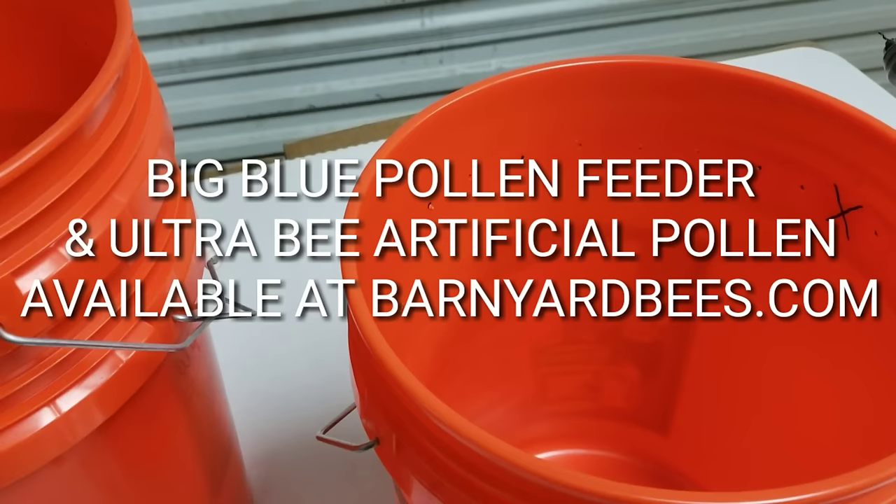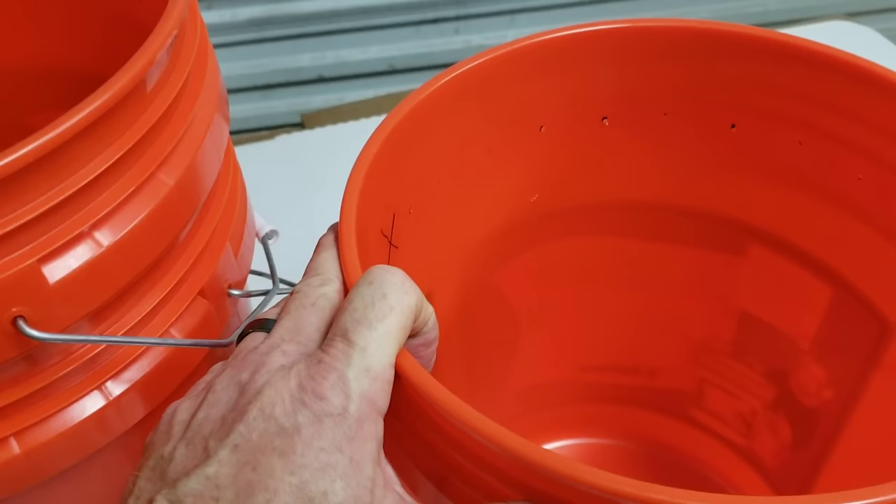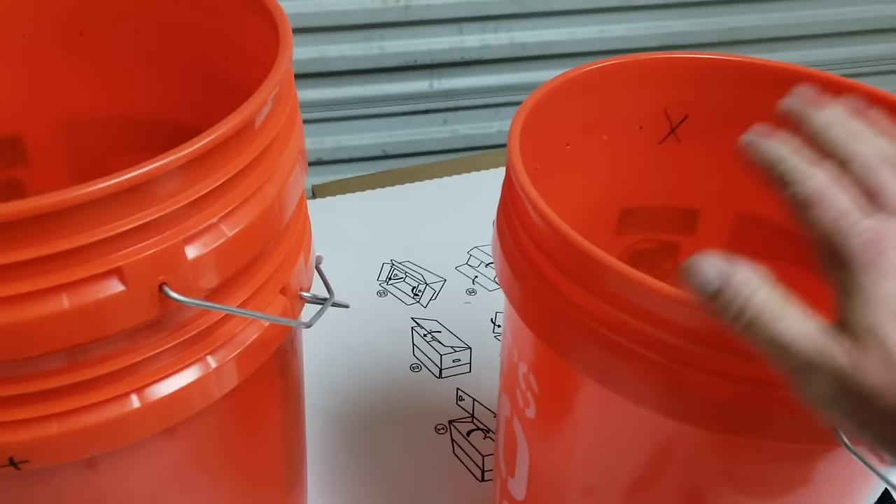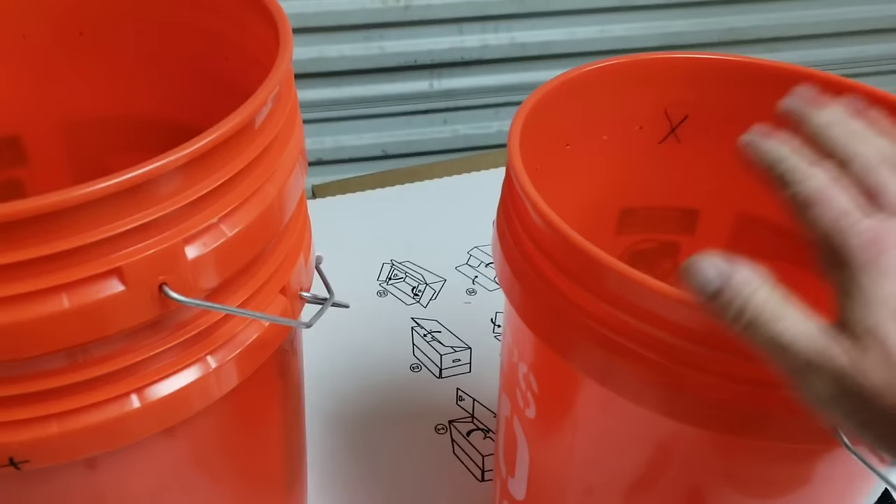Right now we're external feeding sugar water and pollen. Check out our other videos to see our big blue pollen feeders. We also use Ultra Bee inside the feeders — it does excellent and the bees love it. It's the best pollen substitute you can get. They've done a lot of tests and experiments on it and can't find anything even close to Ultra Bee. If you need any of that, we've got it at barnyardbees.com.